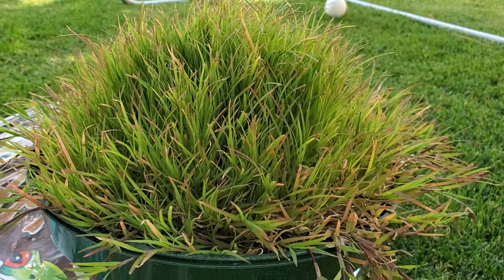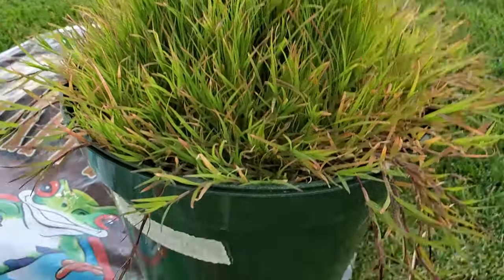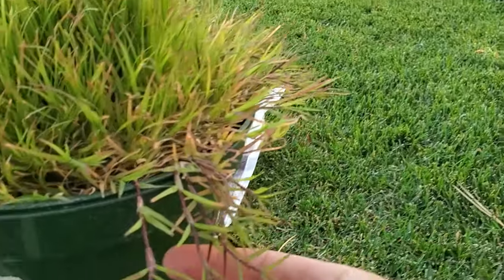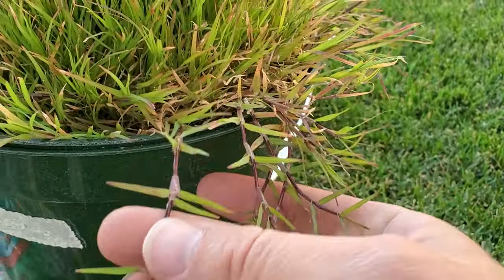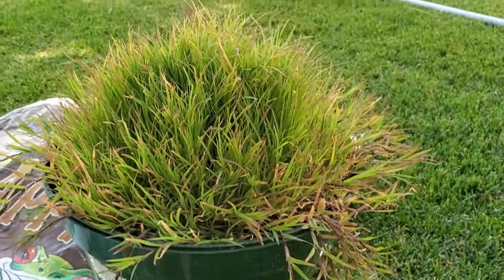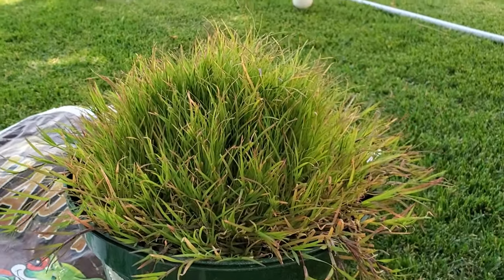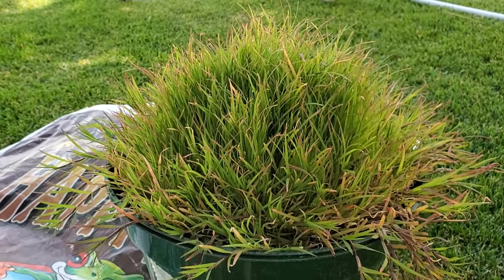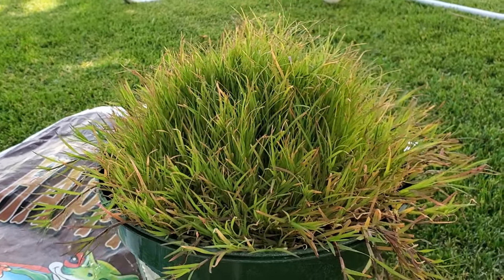Now before I talk much more about Bermuda, I want to address what looks like these purple tips that you see and the purpling of the stolons. This is because of cold damage. Where I live, I live up north in a cold season territory. Over the past week we've approached 40 degrees and I think we've touched the upper 30s overnight.